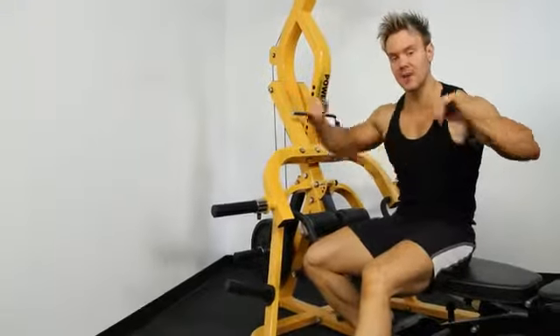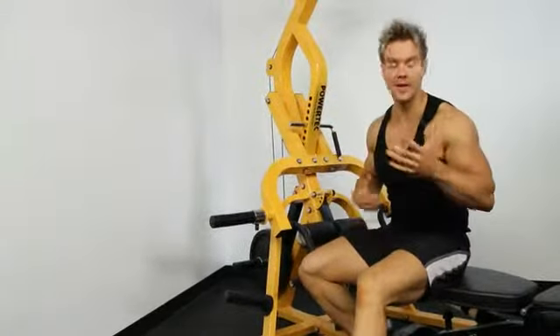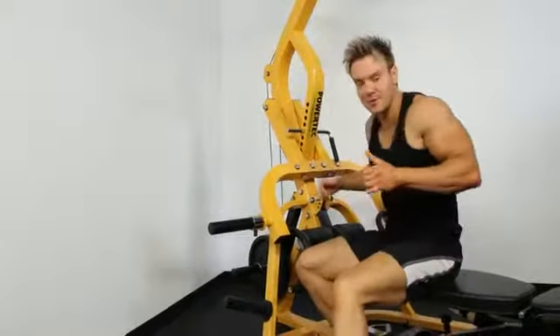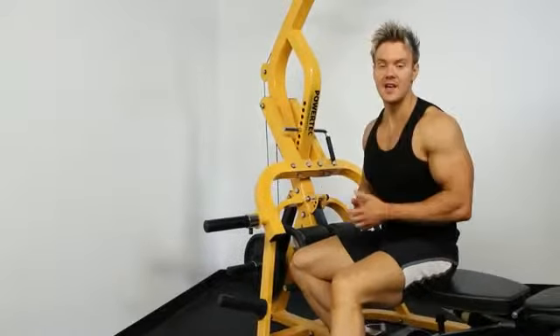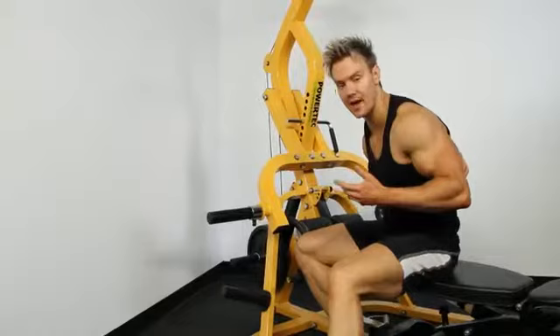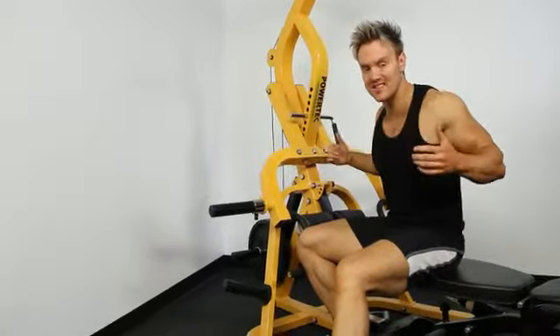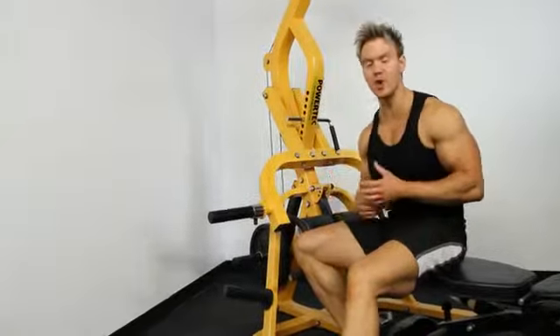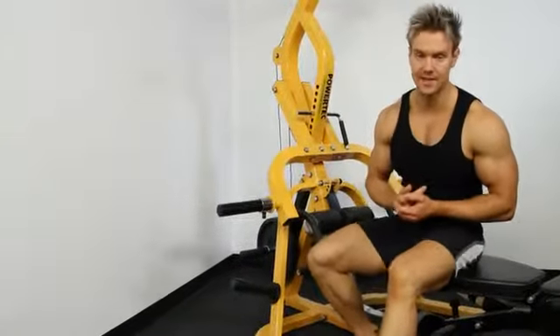The bar shouldn't touch your chest, but for women think of your bra strap right in the center of the back — you want to be squeezing that with your lats. For guys, if you have a training partner, have them hold their fingers just in the upper area of the back so you can really feel that squeeze as you pull the bar down. It's about muscle engagement and really working the muscle involved in that particular exercise.